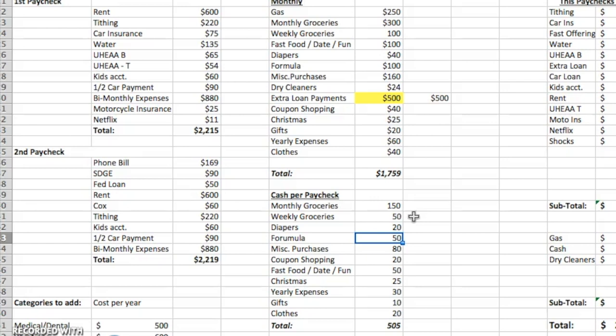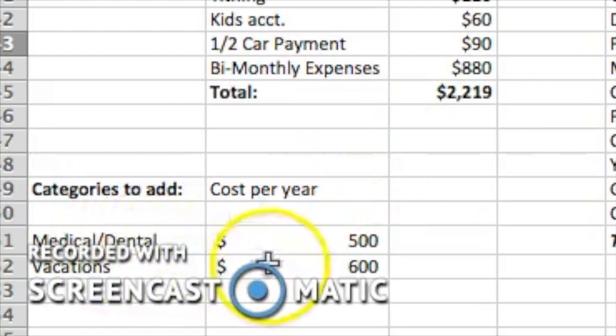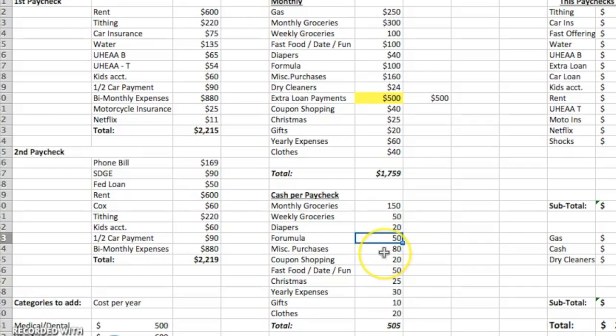We've still been putting $50 away for formula each paycheck even though we don't buy it anymore. We're looking to start adding money to categories like medical, dental, and vacation, so we'll probably allocate the formula money into one of those accounts soon. Then miscellaneous purchases is $80 per paycheck, coupon shopping $20, fast food and date night and fun all rolled into one is $50, Christmas is $25, yearly expenses $30, gifts $10, and clothes $20. That adds up to a total of $505 every paycheck.